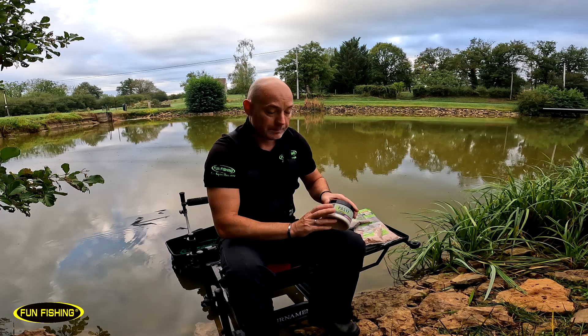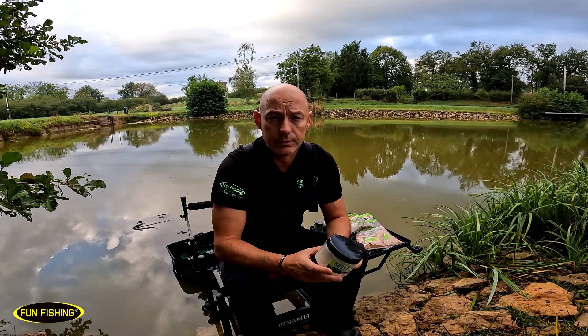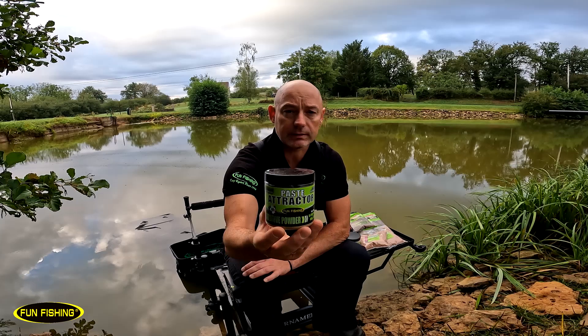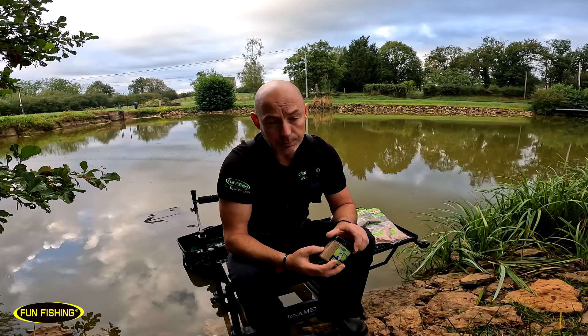Vous pouvez également fibrer la pâte avec la pâte fiber, un produit qui va rendre la pâte fibreuse avec une texture un peu spécifique et qui vous permet de pêcher un peu plus longtemps sur le fond. C'est de l'ordre de 10% par rapport à la farine sèche. Si vous avez envie de booster votre pâte, vous pouvez également ajouter du pasta tractor, une farine pour booster les pâtes disponible en pot de 130 g, entre 10 et 15% du mélange sec.